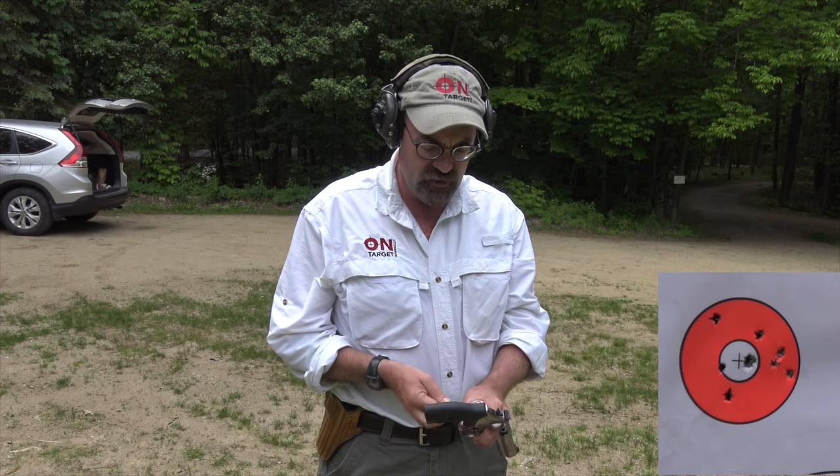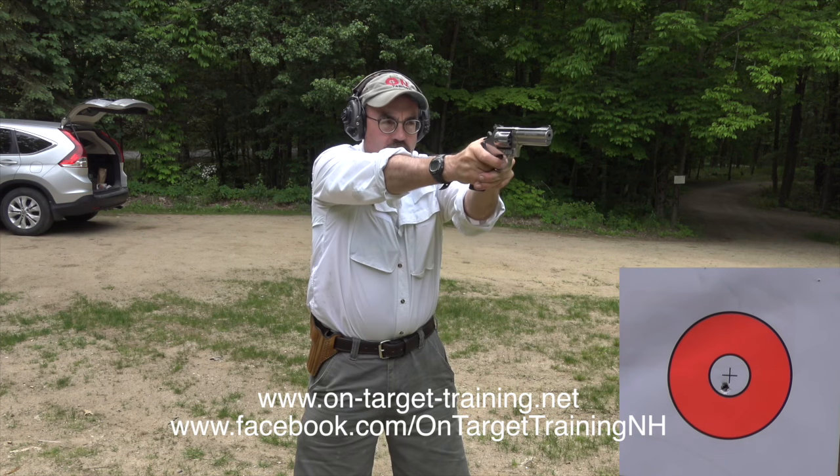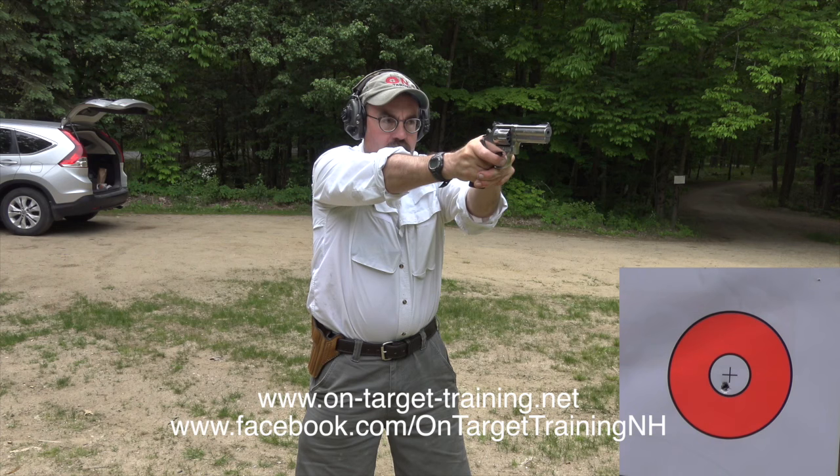What I'm going to do now is shoot 10 rounds in single action from the same distance — five yards, with that two-inch circle out there. I'm going to go real deliberately and see if we can do any better.